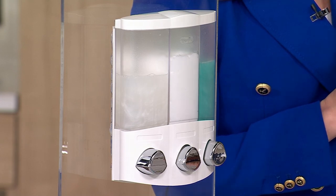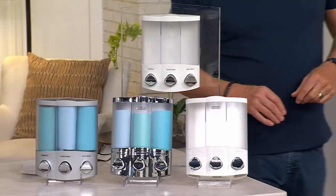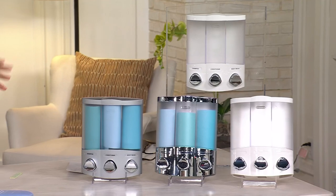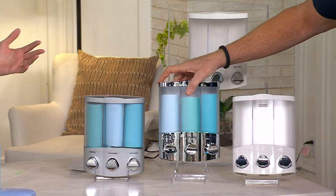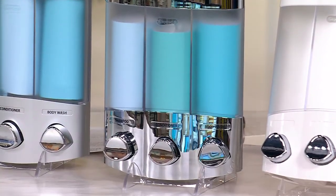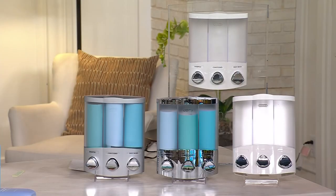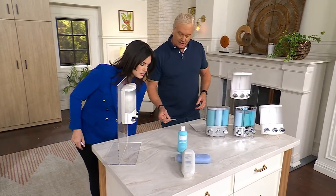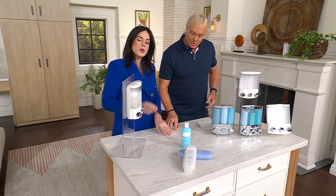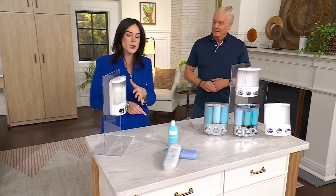Brand new to Q, from a company called Better Living Products. We're on a mission to make life simpler for everyone by finding those pain points we all struggle with on a daily basis and coming up with innovative product solutions. One of those solutions being the Trio Shower Dispenser. You can also customize it — put sanitizer, shampoo, conditioner, body wash — you can totally customize it.